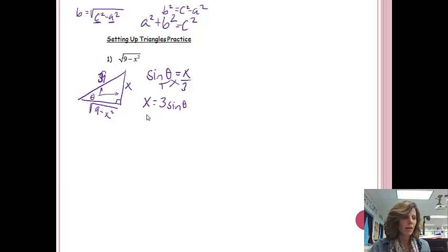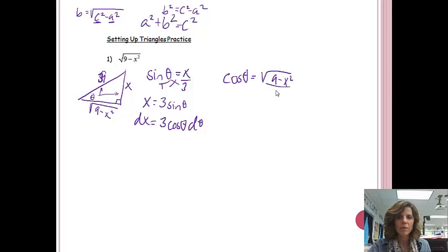The next thing we need to do is find DX, because we'll be substituting these values later. The derivative of 3 sine theta is 3 cosine theta d theta. Then we want to solve for the square root. Using this angle, I have adjacent over hypotenuse, so that's cosine. Cosine of theta equals adjacent over hypotenuse, so cross-multiplying gives the square root of 9 minus X squared equals 3 cosine theta. That's all we do to set up the problem — then we can substitute into the integral.